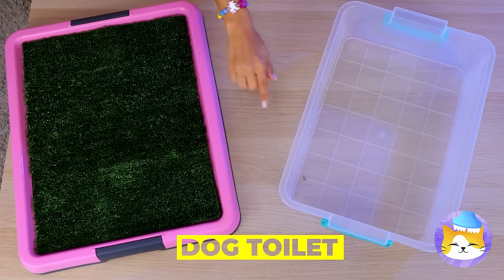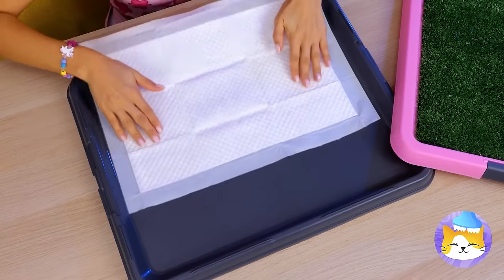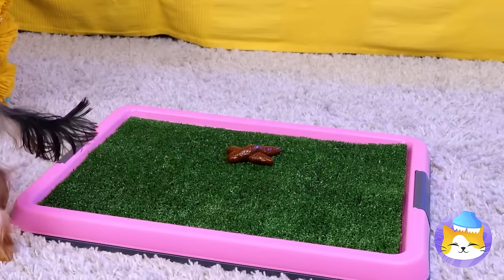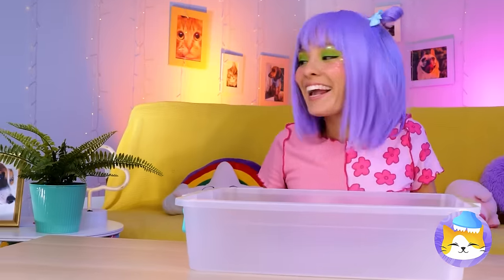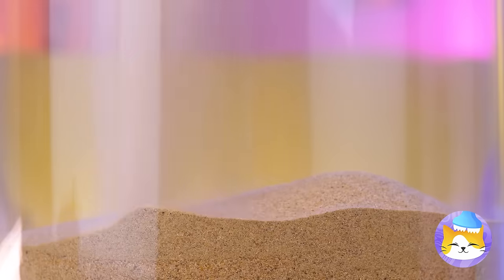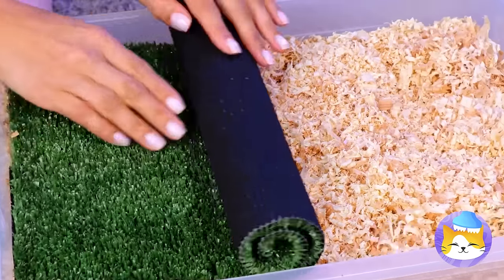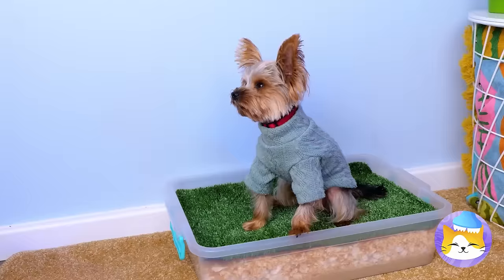Puppies are cute, but they usually don't come housebroken. Devices like this should help — just add a sheet and your dog enjoys their own patch of lawn. But maybe a nice plastic bin is all you need. Just fill it up with some sand, maybe some rocks and wood shavings too. Now roll out a patch of artificial grass. Stick it in a corner and let your puppy enjoy needing to go.